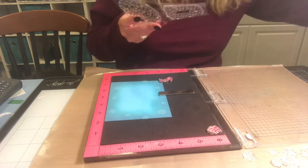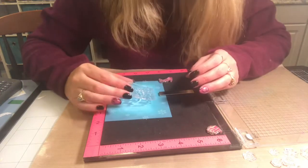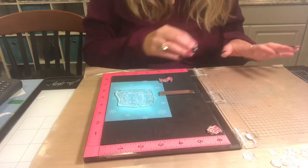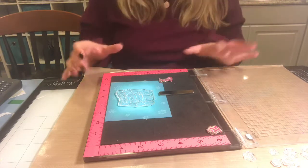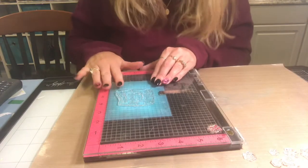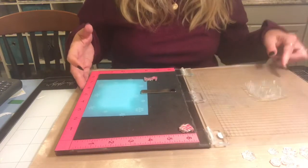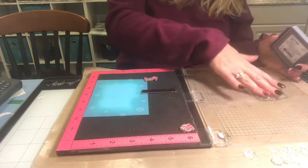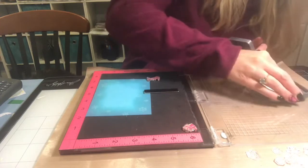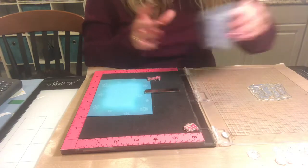Now I need to decide what ink to stamp the sentiment in. I'm thinking black would be a little too harsh, but blue would be really pretty. I'll go with Faded Jeans since we already have that on the card — it's the darkest color we put on there, so it should make the sentiment stand out nicely.